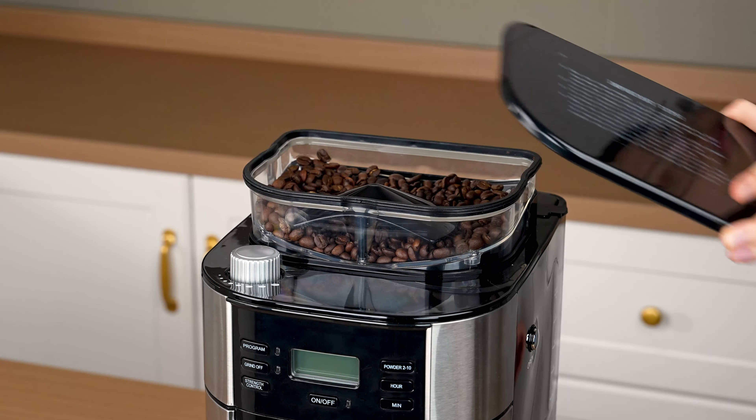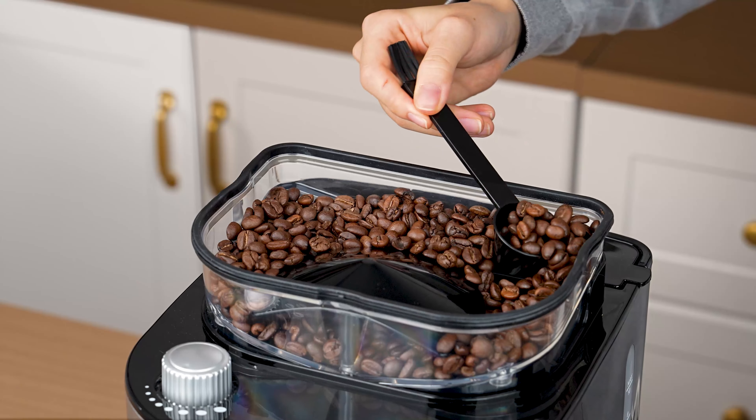It's time to give your coffee machine a thorough clean. Don't forget to prepare the following cleaning supplies.